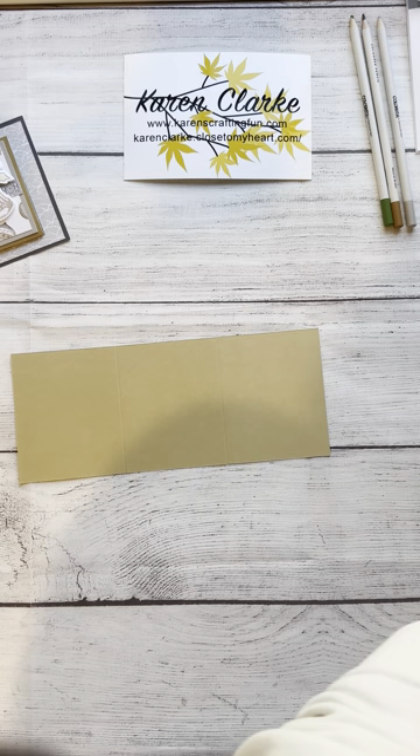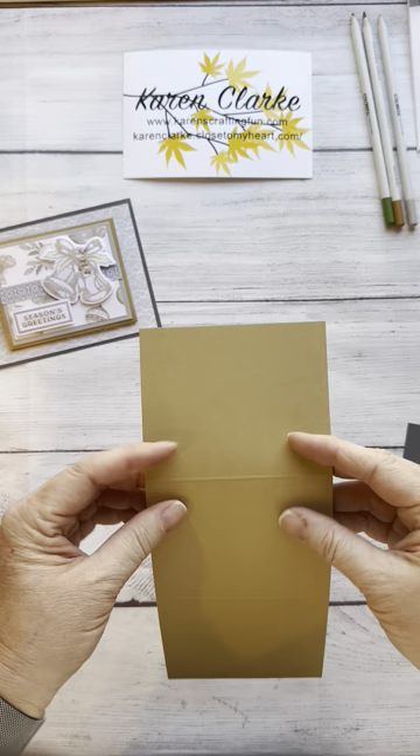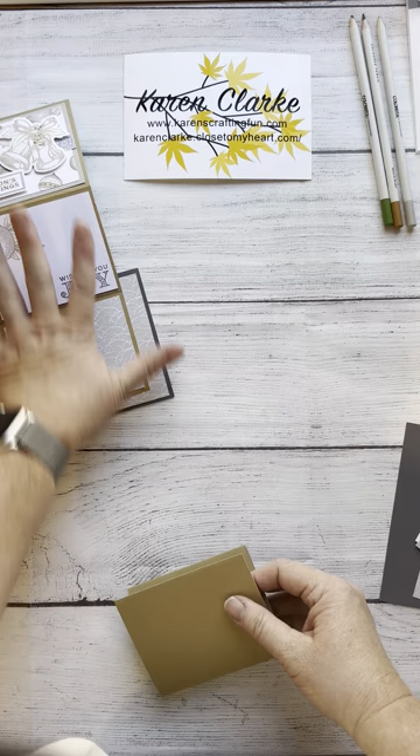Because it's a fold-out, you're going to want what we call one mountain fold and one valley fold. Your top fold is a mountain fold — I'll just use my fingers, you can use a bone folder — and the bottom fold is a valley fold. This basically puts the piece into the thirds you need for your fold-out piece.